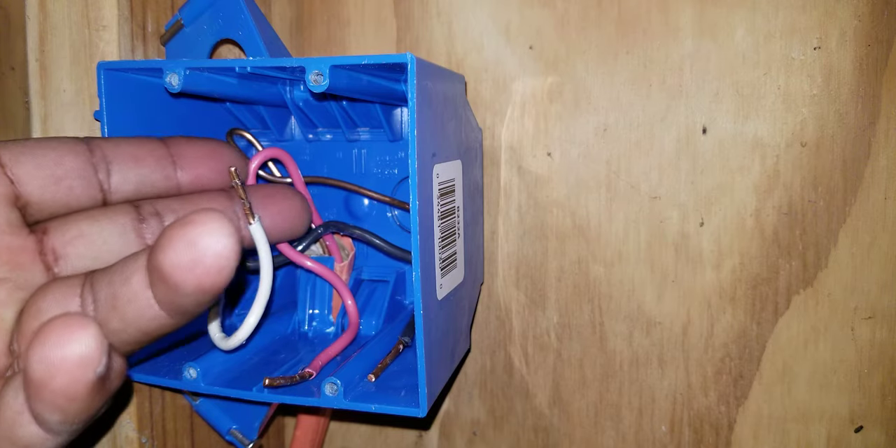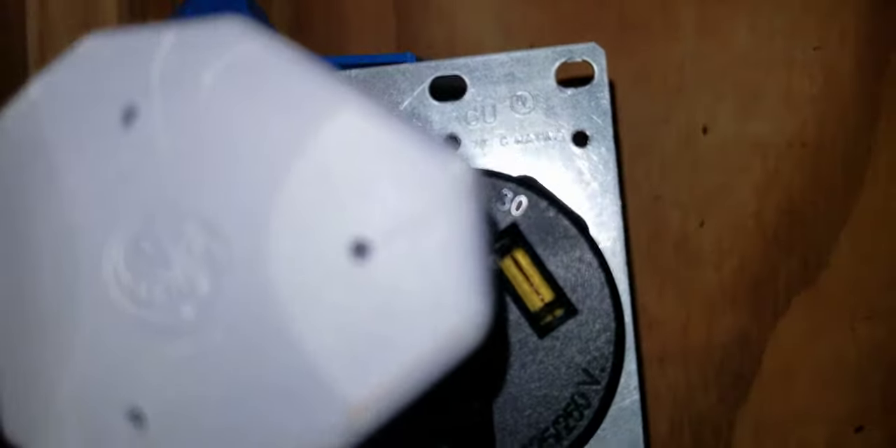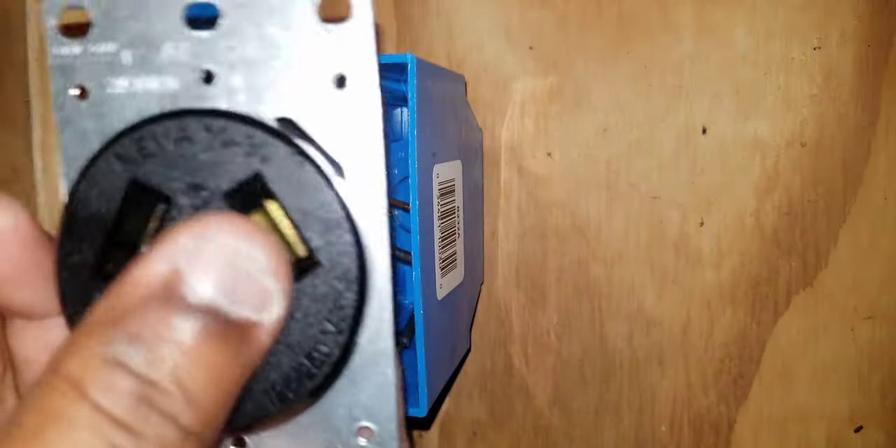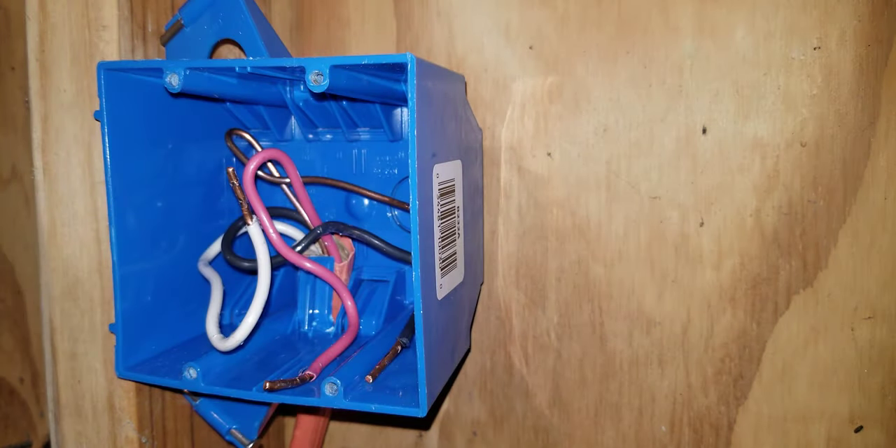Number one: if your box did not have a ground in it, you would want to install the 3-wire dryer outlet. Number two: if your dryer cord is a three-prong cord — if your dryer cord looks like this — then you would want to install the 3-wire 30 amp outlet. This cord is compatible with this outlet; you can plug this cord into this outlet, so in that case you would want to install this outlet.